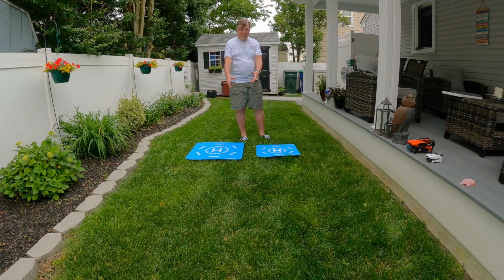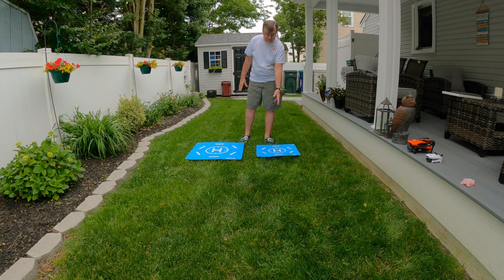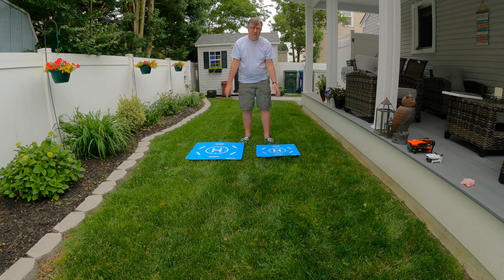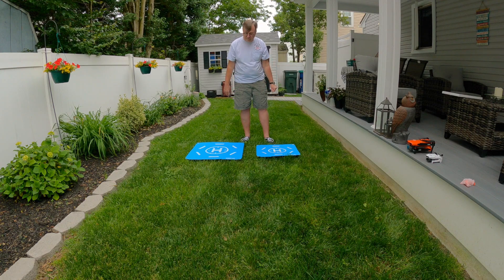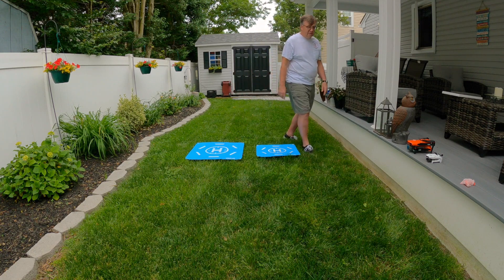I have both the pads down here. This is the new one I just showed you - the 25 inch by 25 inch larger one. And here's the standard size landing pad that you usually get. I don't know the exact dimensions off the top of my head, but I'll put them down in the description of the video. Let's do a little testing here - I've got a couple of drones over on the side.